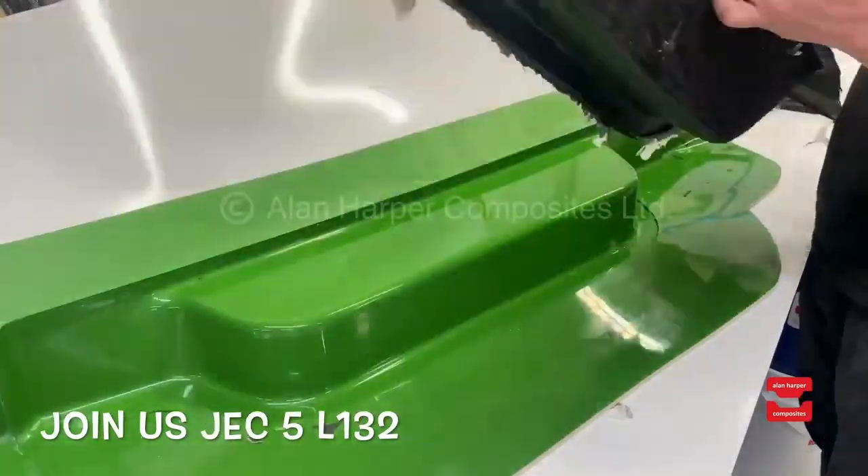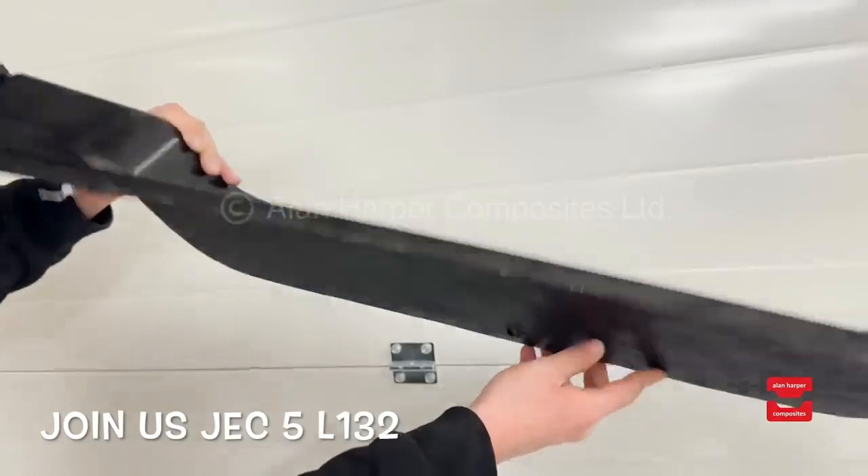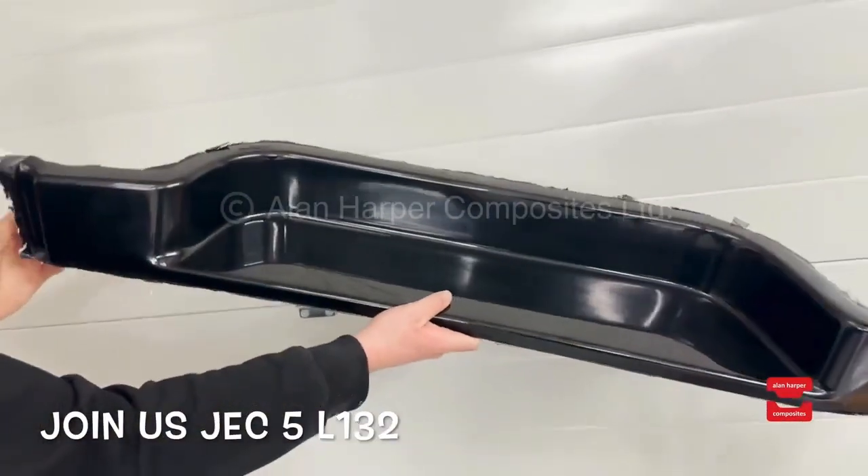Lastly we apply pressure and air to displace the part. The final piece is smooth, lean and very efficiently made and it really is that easy.